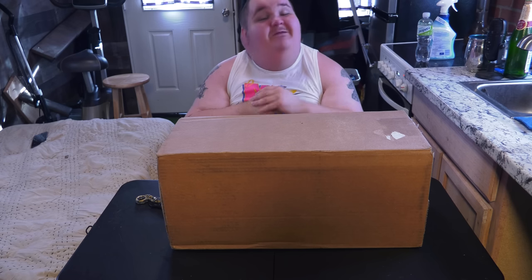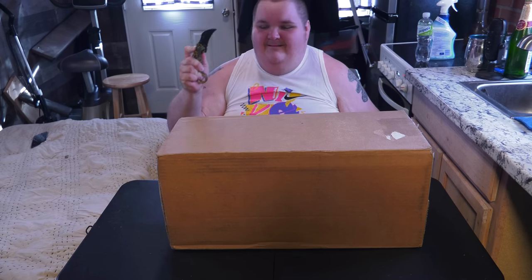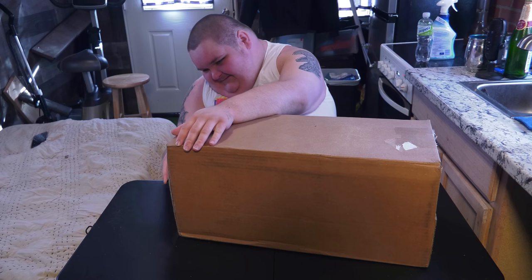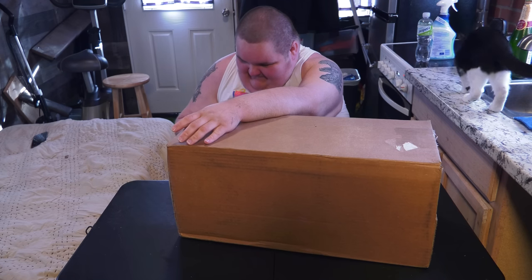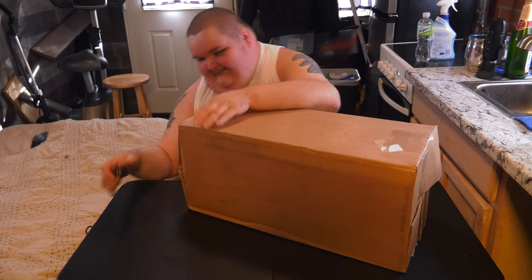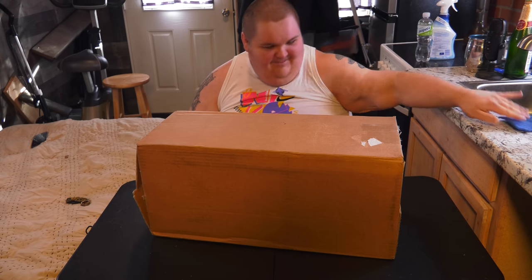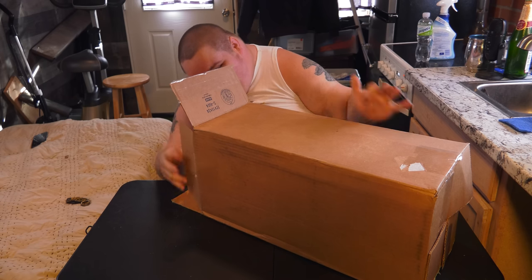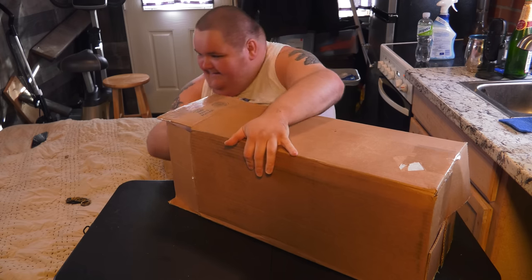Let's pop this open, shall we? All right, let's cut her open — just like a C-section — let's go. Come on now, show us that beautiful bundle of joy. All right, we're opening it up. Come on, Mrs. Package, stay with me here. Oh my god, she's stuffed full. I gotta remove her organs.